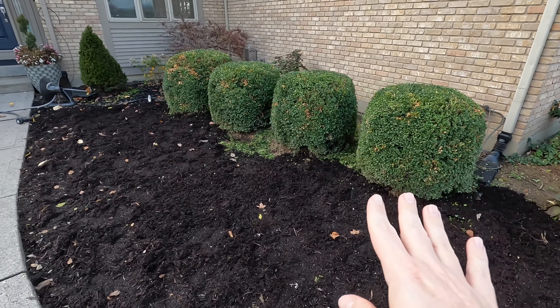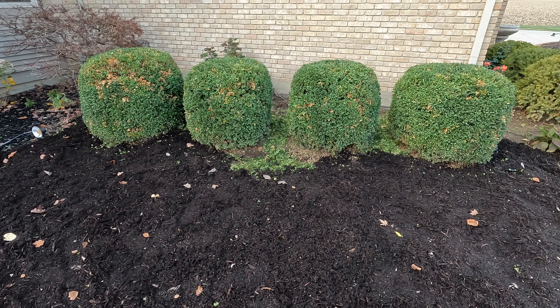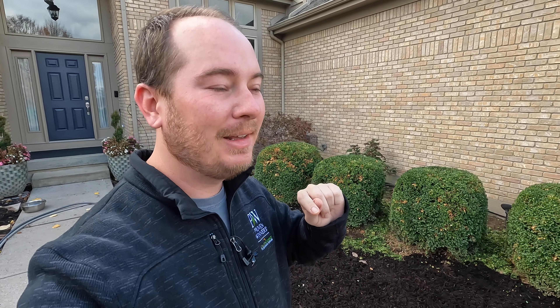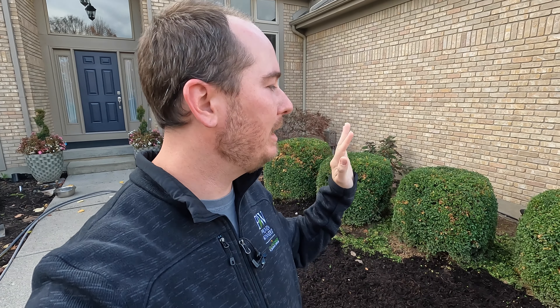I also trimmed my boxwoods. Now our first freeze is tonight — it will be below 32 degrees. We've had a hard frost already but not a hard freeze. So would I recommend you prune your boxwoods the weekend before that happens? Absolutely not. But time was not on my side, and I wasn't able to get that tackled earlier in the season like I wanted to. Typically you need to give those a little time to harden off.